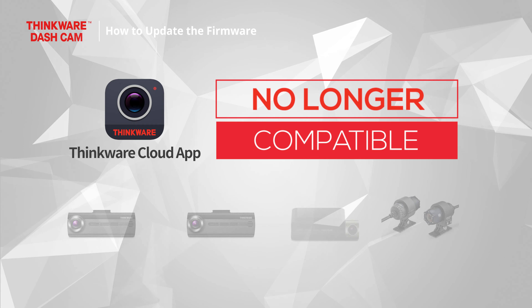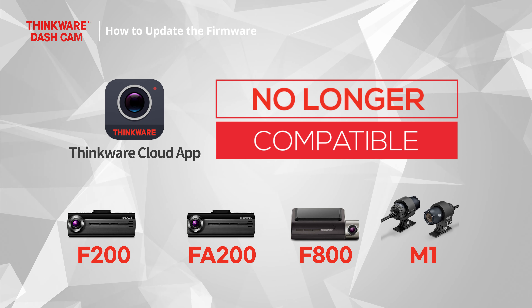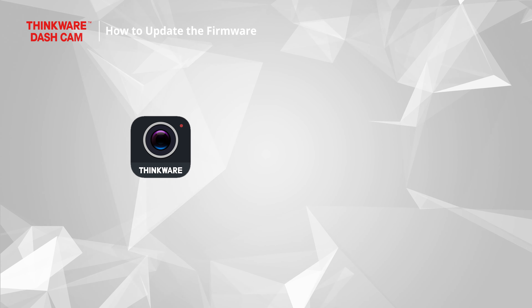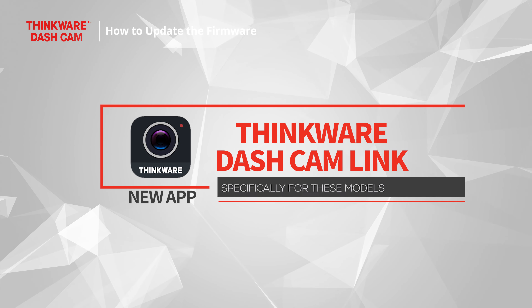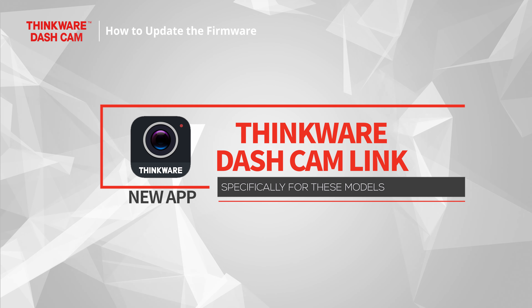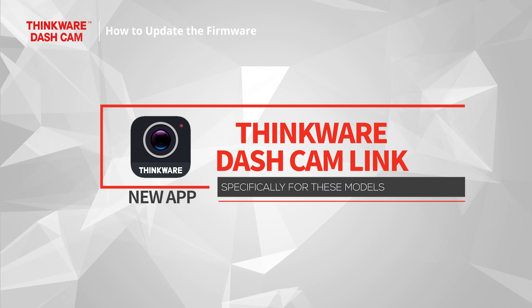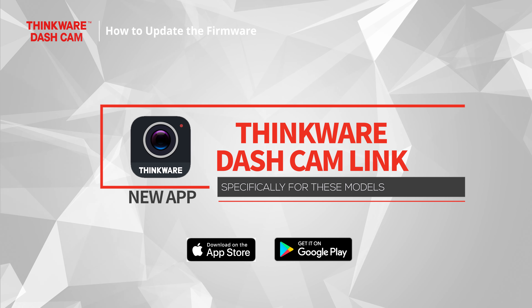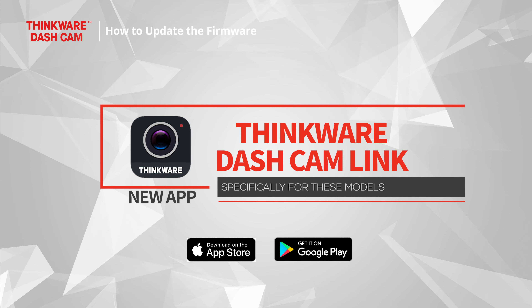The Thinkware Cloud app is no longer compatible with the F8200, F200, F800, and M1 models. This is because we have released a new updated app specifically for these models, called Thinkware Dashcam Link. You can find the new Thinkware Dashcam Link app in the Apple Store and Google Play Store. Please download and install the new app.